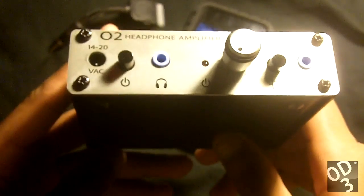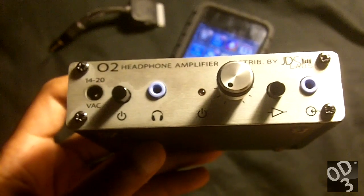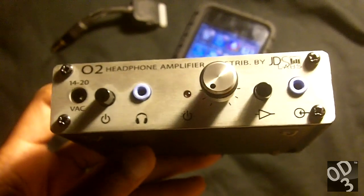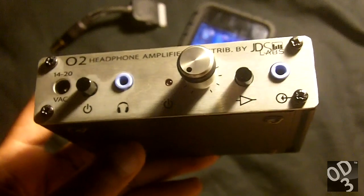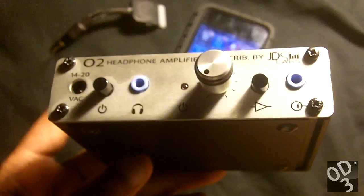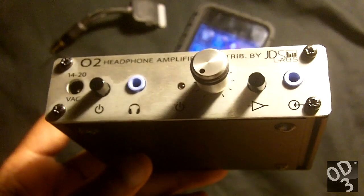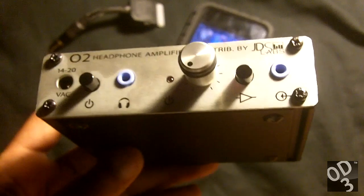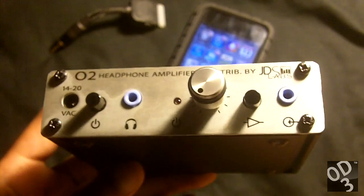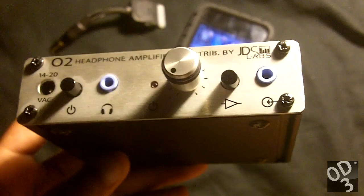Its crosstalk is about 65 decibels, so it has a very focused image in the soundstage as a result. Its distortion levels are very low. This is a very transparent amplifier — as some will say, a wire with gain — meaning that it acts as a wire, transporting the signal from A to B without touching or altering the signal in any way, while actually amplifying it without affecting the original signal's characteristics.